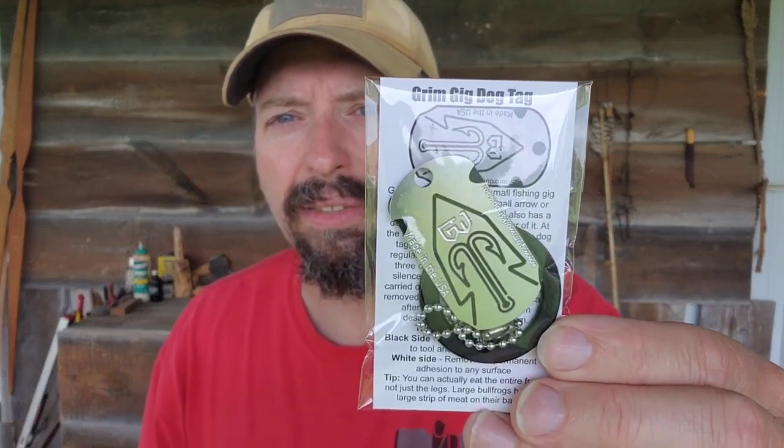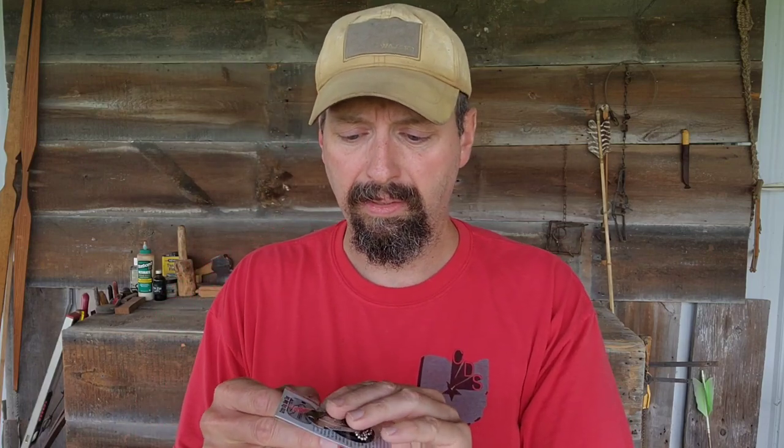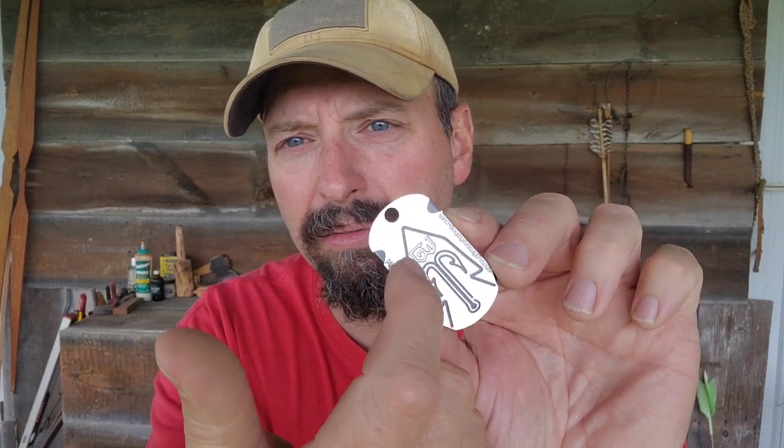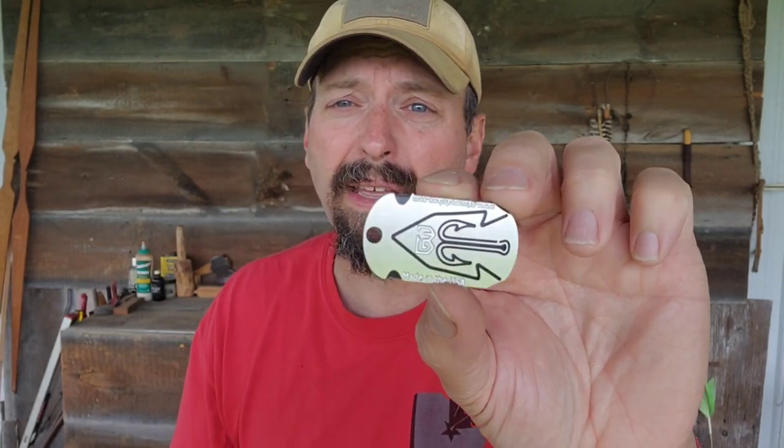The next thing in here is the Grim Gig Dog Tag Tool. This is not one I have — I've never used this one yet. This is going to be actually two different pieces. It looks like one, but when you take the head out, the inside is gigged, or barbed, as well. I've got a chain and a dog tag silencer. There's a set of double hooks, and you can see the arrowhead. You could use that as a spearhead for smaller animals or haft it to an atlatl.